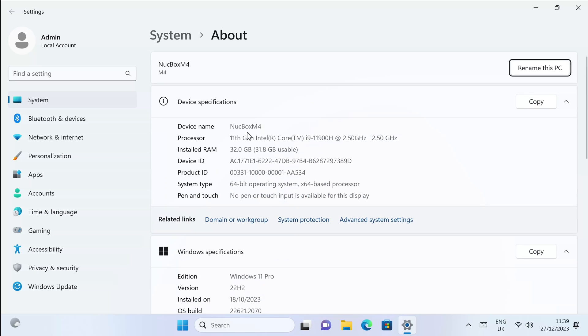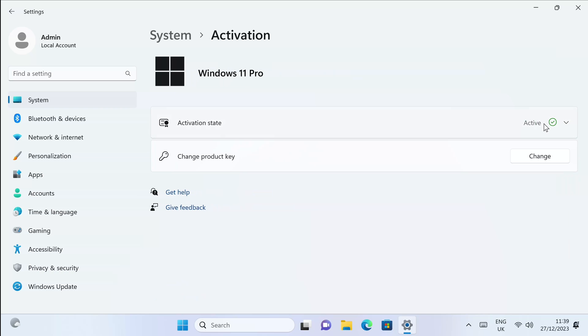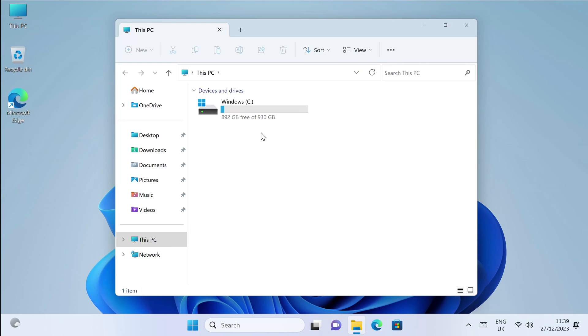You can see there Windows 11 Professional, 11th Gen Intel Core i9 — that's the 11900H. You can see the clock speeds, 32GB of RAM, 64-bit operating system. If we click on activation you can see it's activated and ready to use. Quick look at the system storage info: 1TB of internal storage, from that we have 930GB which are actually usable, and from that we've got 892GB free. I've not actually installed anything yet — this is what you begin with. The second drive you are seeing is my 64GB flash drive which contains all my 4K samples.